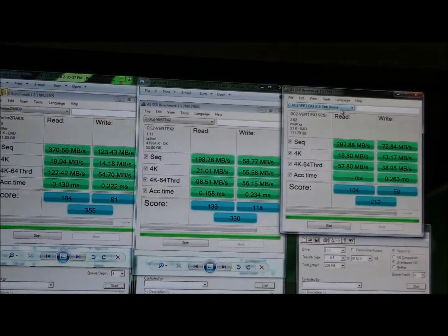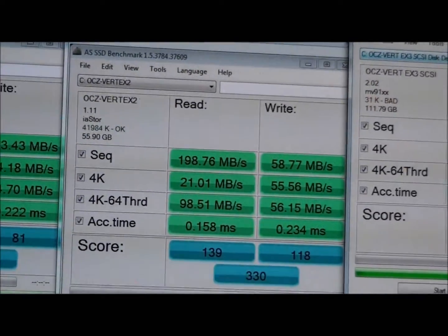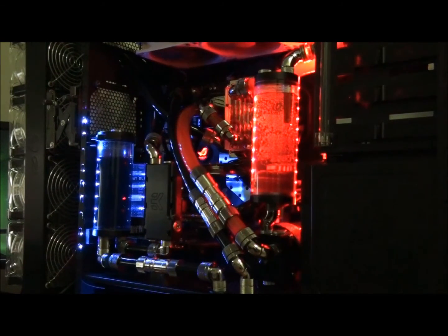So here are some more results from AS SSD Benchmark. Again on the far left hand side is RAID 0 Vertex 2, the middle is a single Vertex 2, and the right hand side is a Vertex 3. I'm just going to zoom in on each one. Pretty poor performance from the Vertex 3. So that concludes my brief review of the OCZ Vertex 3. I just thought I'd leave you with a finishing shot of my machine — the Singularity Beast. Thanks for watching guys, I hope you enjoyed it, and please subscribe.